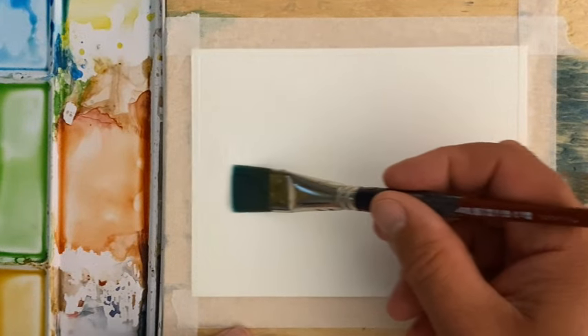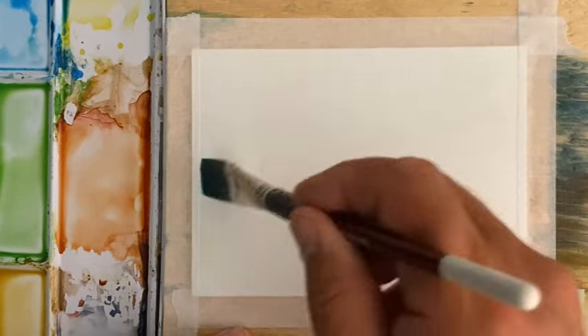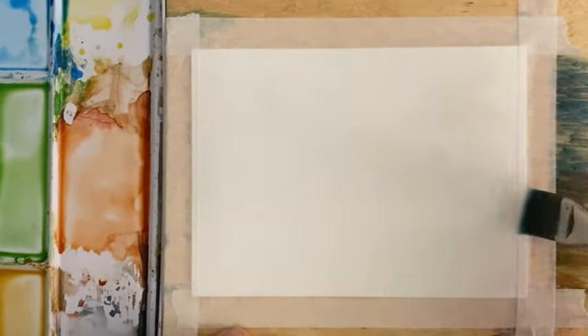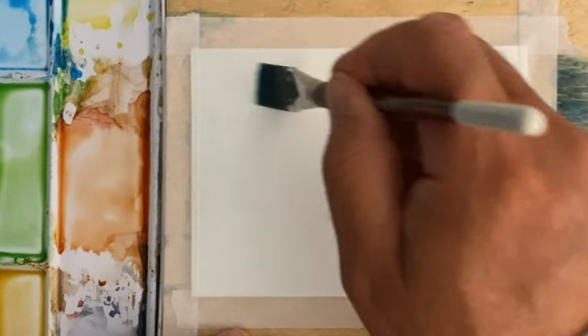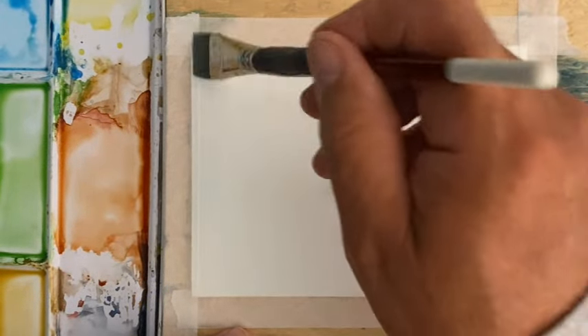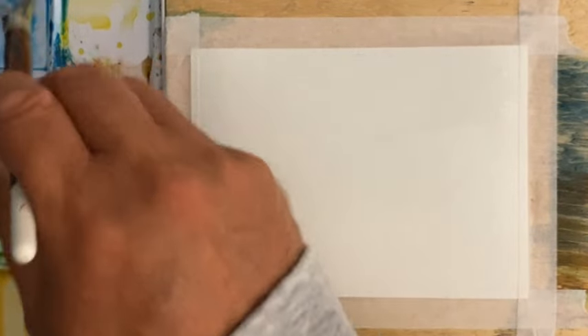Hi there, welcome back to another quick and easy watercolor painting. I'm Rod Bertrand and today we're going to be working with a little bit more green — it's midsummer here in southern Ontario and it's very green out here right now.